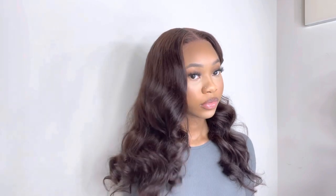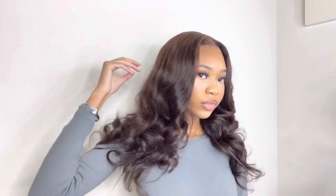Hey y'all, welcome — or welcome back to my channel. If you're new, you're gonna love it here, and if you're returning, what's up! As you can see by the title, this is another hair tutorial. This is a closure wig install — I believe this is my first closure wig on my channel. This was a very quick and easy process, so if you'd like to see how I installed this wig, keep on watching.